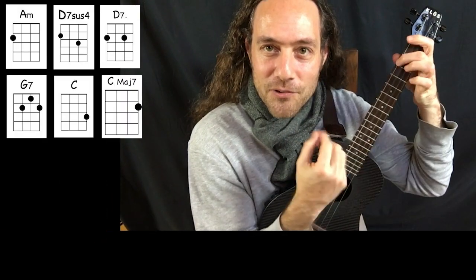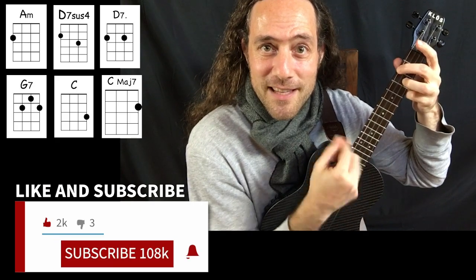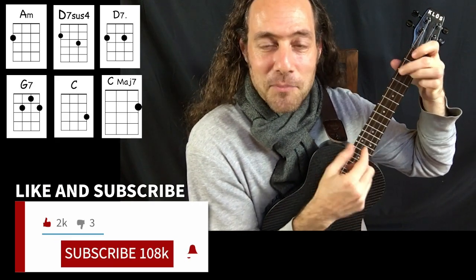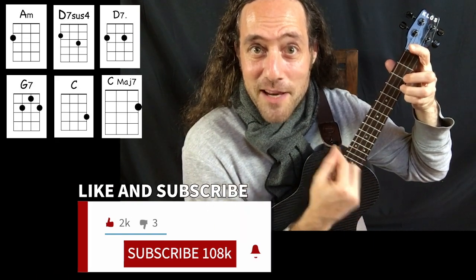All right, let's play the tune. This is the speed we're going to be playing at. Start tapping your foot and we'll warm up our strum. If you're enjoying this video so far, please give it a thumbs up, subscribe to the channel, and share this video with your friends. Are you ready to jam?